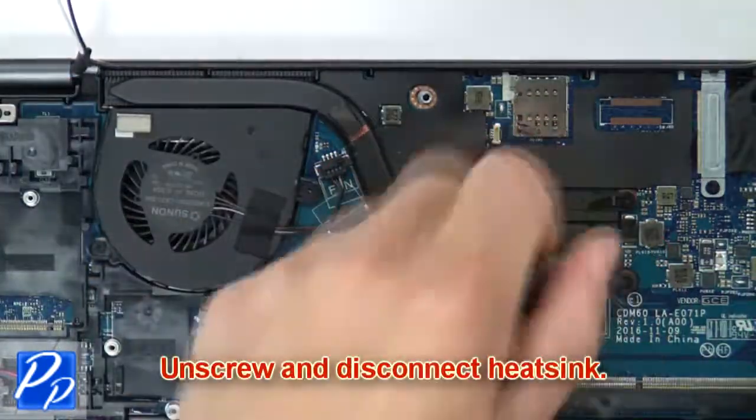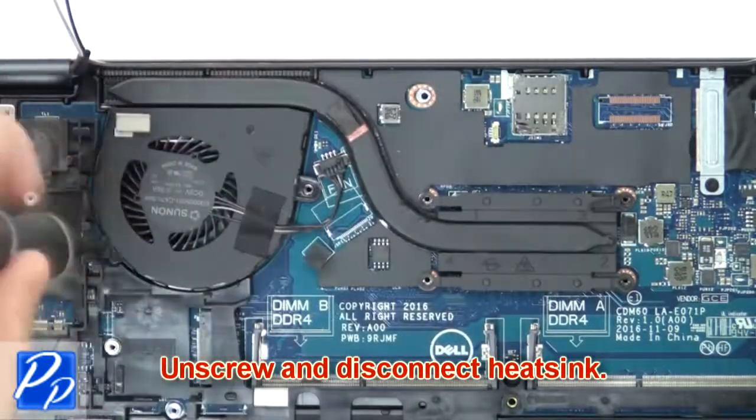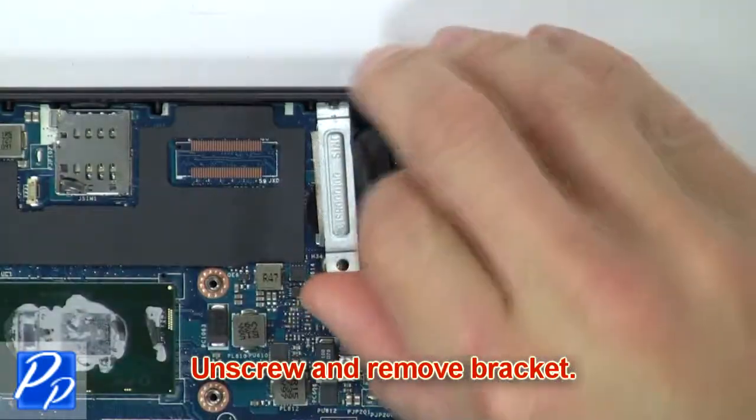Then unscrew and disconnect the heat sink. Then unscrew and remove the bracket.